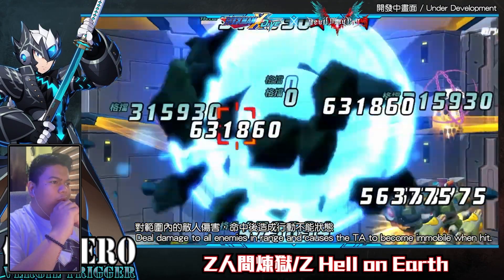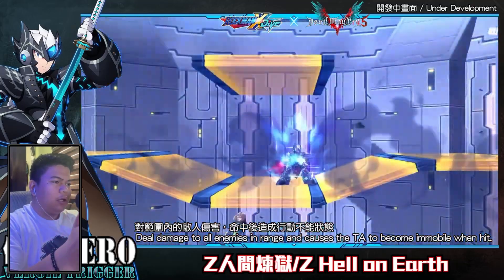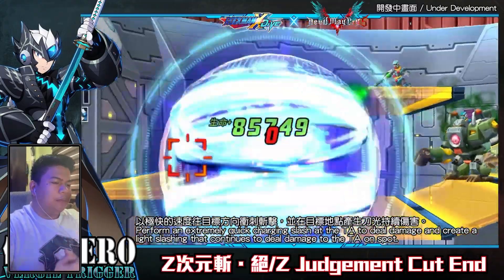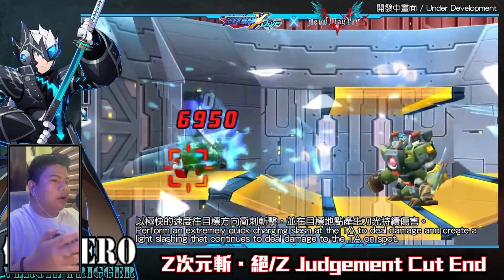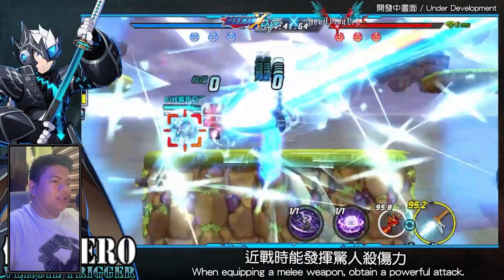Oh wow! Man, that's so flashy right there. I hope someone could modify this and add it into Devil May Cry 5. I'll definitely use this one — or they could add this on Marvel vs. Capcom 3, Ultimate Marvel vs. Capcom 3. That's going to be awesome!